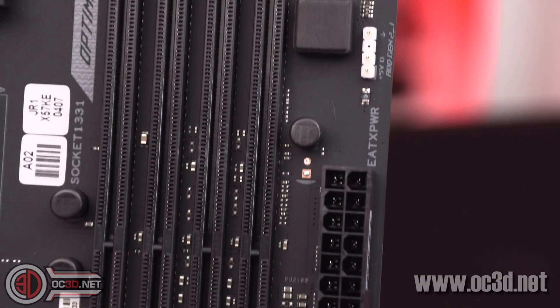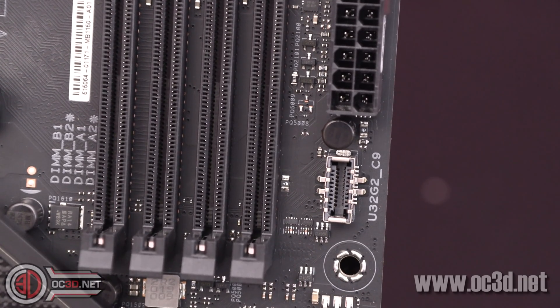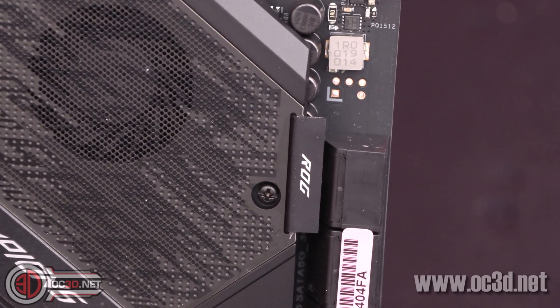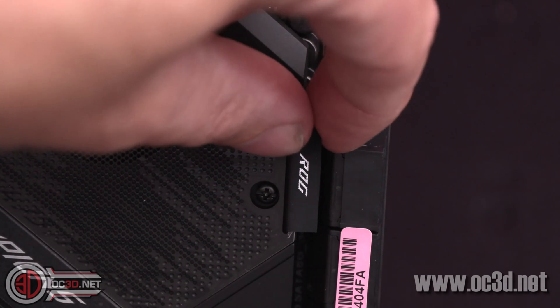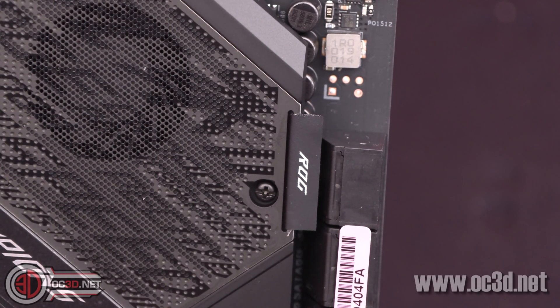Coming down, we've got the 24-pin, and then you've got a USB 3.2 Gen 2 external header. Then you get to see the ROG tag. I thought it was fabric like they were before, but it's actually a rubbery kind of texture to it — so that's slightly different.